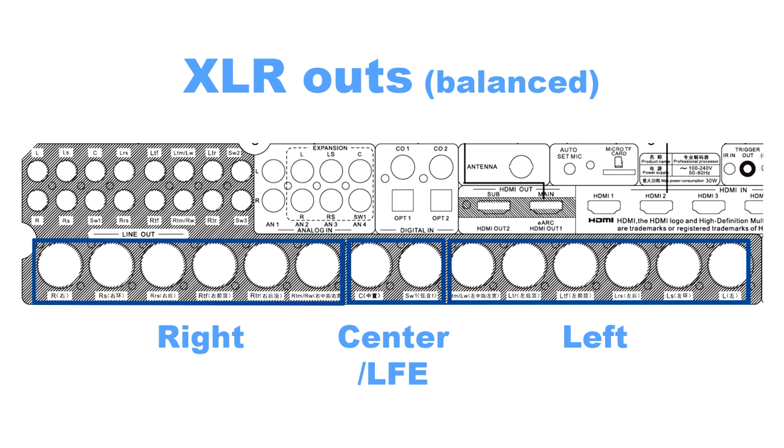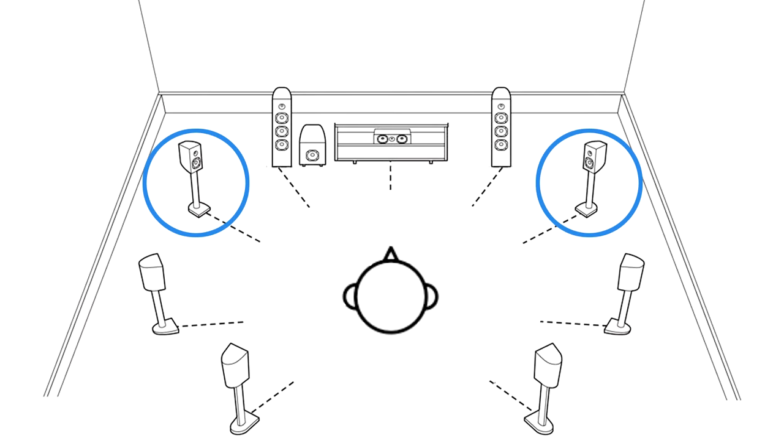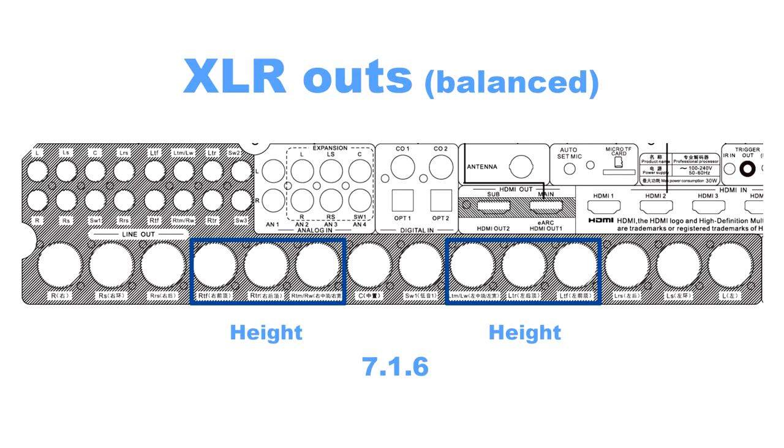The XLR output section has the right channels on the left side, the left channels on the right side, and the center and LFE channels in the middle. The way I plan to use it, the first two would be the height channels, giving a total of four — two in front and two in back. The next channel could be used as a wide channel, which sits further left than the left speaker and further right than the right speaker, and some way back into the room. Alternatively, if you put it into 7.1.6 mode, then all three of those outputs on each side become height speakers.